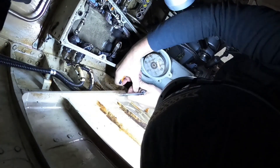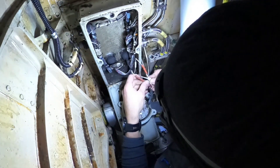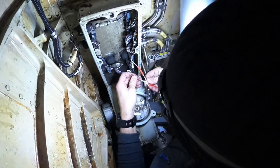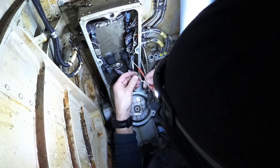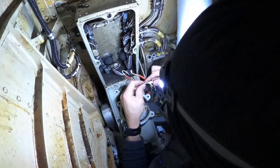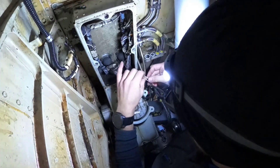Now let's get back to our removal. The horn itself is supplied by 28 volt DC, which is provided by these two cables. Each cable is connected to the aircraft by a splice. To disconnect the contact from the splice you need to use an insertion extraction tool, which you can find in your AMM.